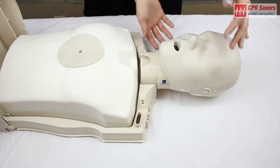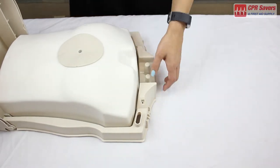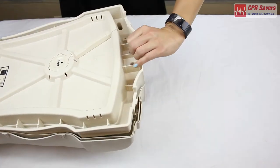Next, we'll take off the head, close the chest plate, and flip over our Preston mannequin.